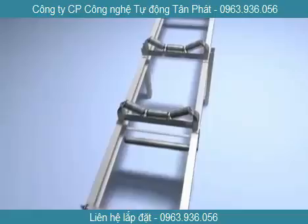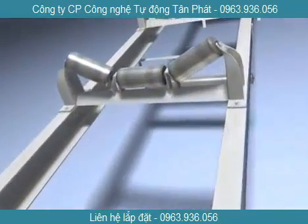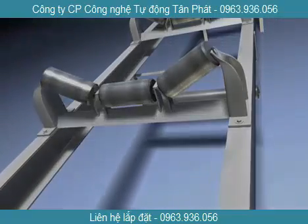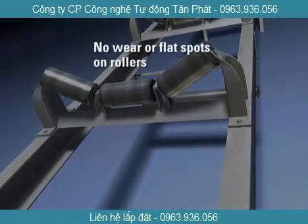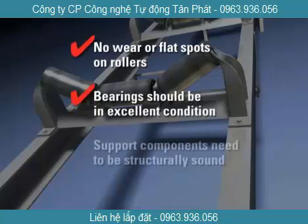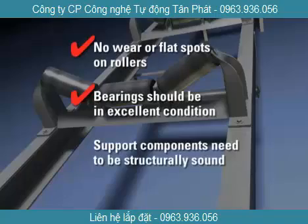The first task in the installation process is to choose the proper location by selecting an idler from the belt conveyor that will be used to attach the belt scale. The idler should be in good working condition with no wear or flat spots on the rollers. The bearings should be in excellent condition and the support components need to be structurally sound.